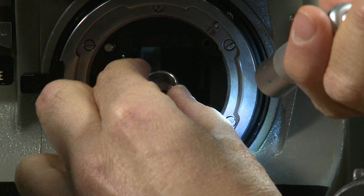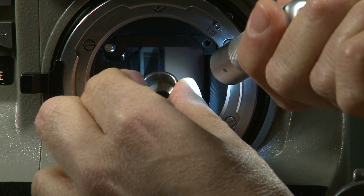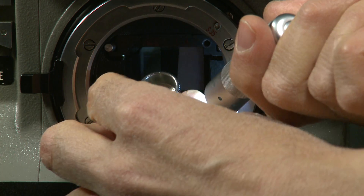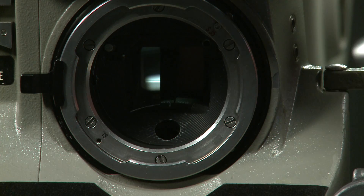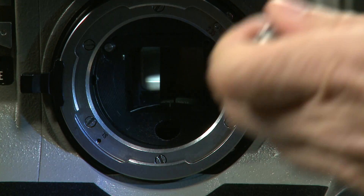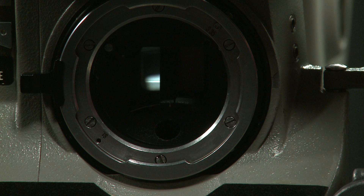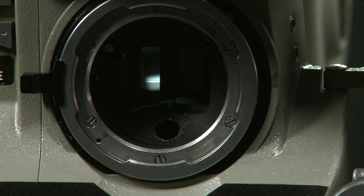The combi tool goes in there, you wiggle it and it engages a gear. You can now change the shutter angle — I'm going to set it at 172.8 degrees for wire-wound HMIs. To set any other value, hand-turn the camera until the window appears, gently insert the combi tool, engage the gear, and adjust the shutter.